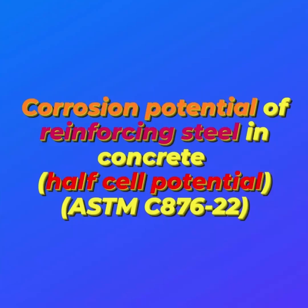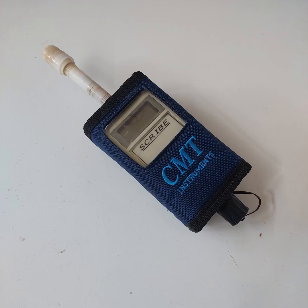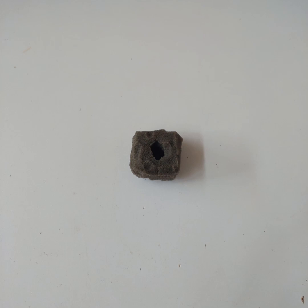Hello everyone, I hope you are all doing well. In today's video I will be exploring the corrosion potential of reinforcing steel in concrete, or half-cell potential, according to ASTM C876. First, let's take a look at the apparatus we are going to use in this test: a reference electrode, voltmeter, wire and appropriate connections, contact solution, sponge, and specimen.